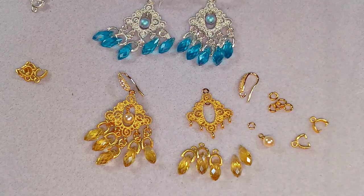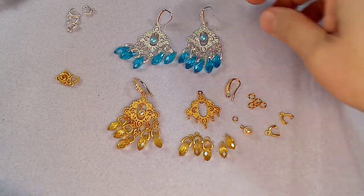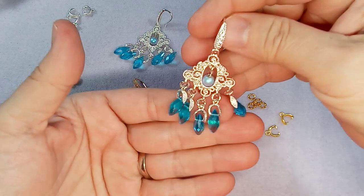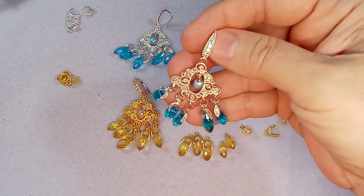Hi everyone, Emma here. I'm so excited to show you these lovely earrings. So these are chandelier style earrings and they are super simple to make and I'm going to show you how to do it.